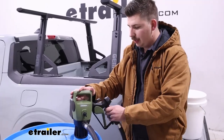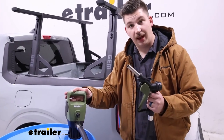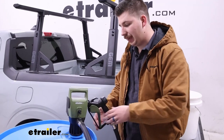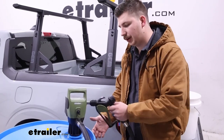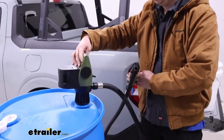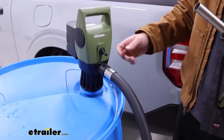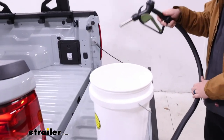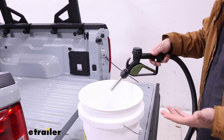Let's get around to using this. Whenever it's not in use, the nozzle stores on the pump itself, which is great — keeps it out of the way and keeps things clean so it's ready to go whenever you need it. The top part of the pump swivels 360 degrees, so as I bring it over to our bucket to show it in use, it will swivel and nothing gets tangled.